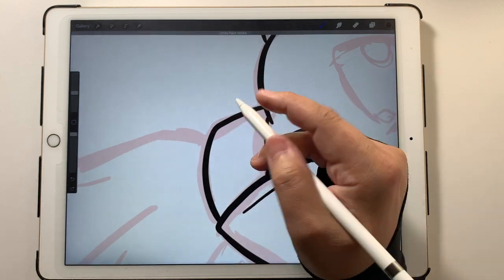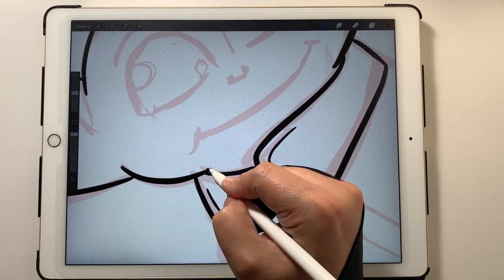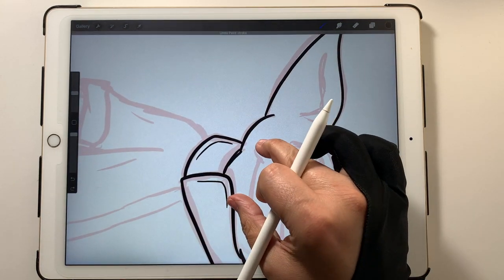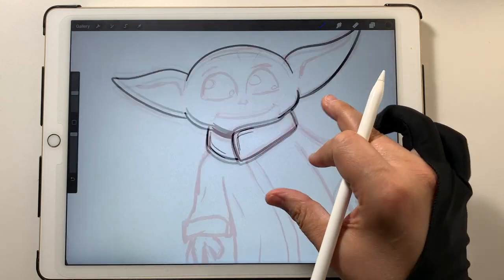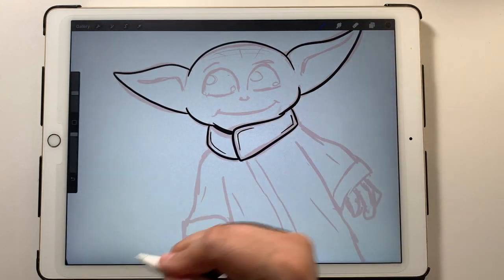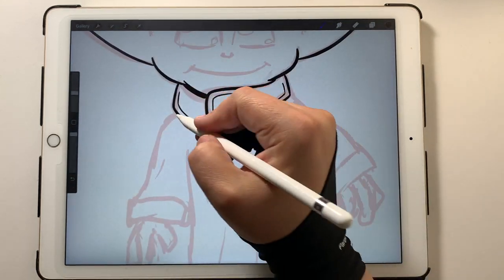Right here I'm just adding some embellishments to — I don't know what you'd call it — is he wearing a robe? Whatever he's wearing, it gives it a little bit more character. Design-wise it looks like a fold in the material or something like that, which just adds a little bit more to the drawing.